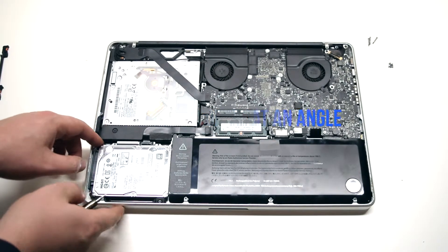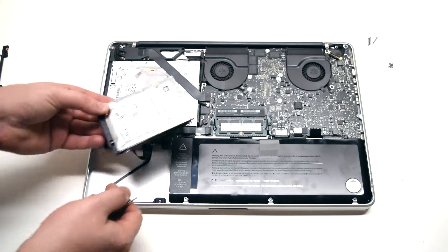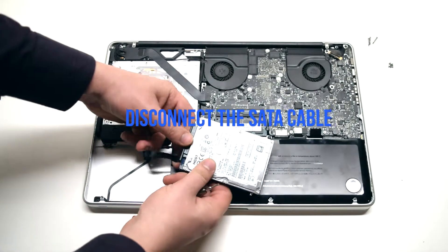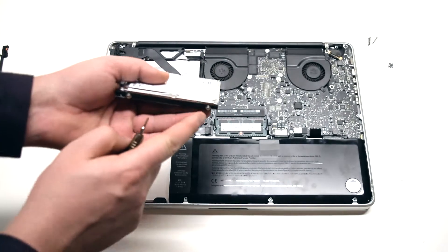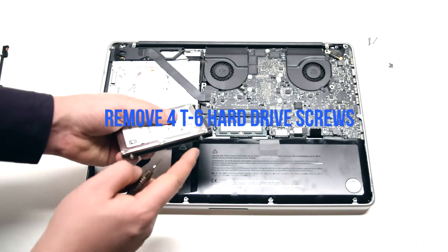Lift the hard drive at an angle. Disconnect the SATA cable. Remove the four T6 hard drive screws.